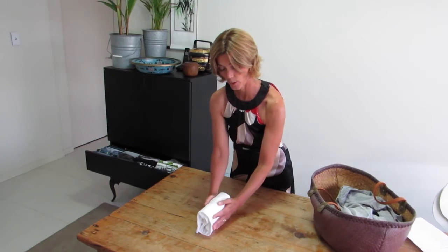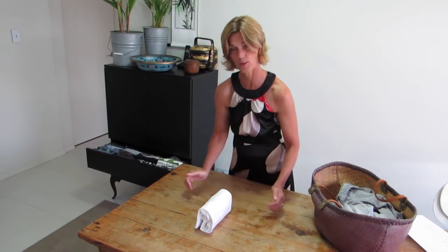There it is, quick and easy, a beautiful t-shirt ready for the drawer. Fold it like this, the t-shirts are easy to find in the drawer.